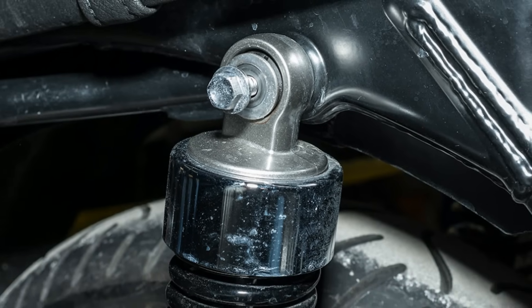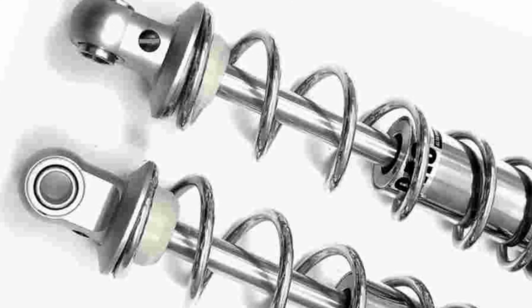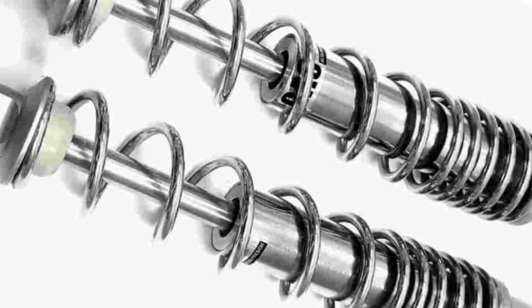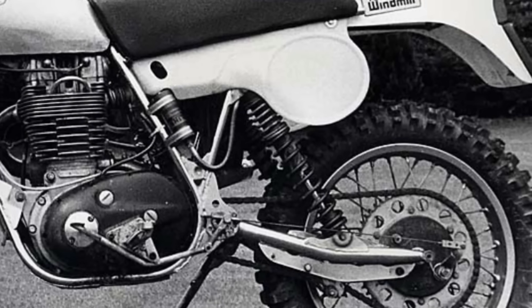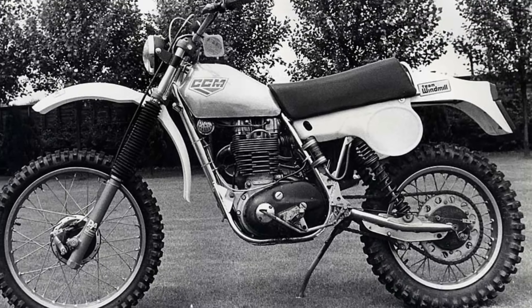In this system, the shock absorbers are directly mounted to the bike's frame without any linkages. This one has much better load bearing capacity than the monoshock system, simply because of the two shock absorbers and the higher travel that it offers. For that reason, these types of suspension systems were widely used in off-road motorcycles about 30 years ago.